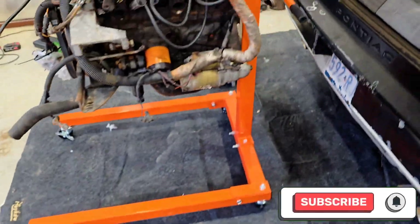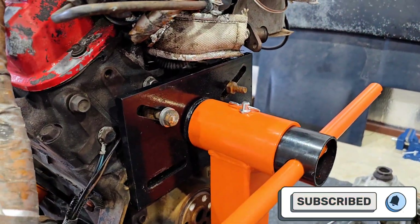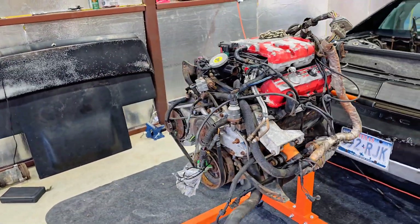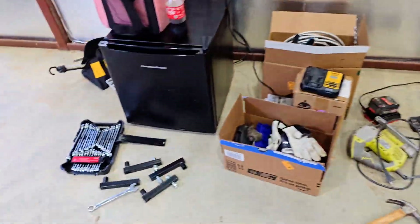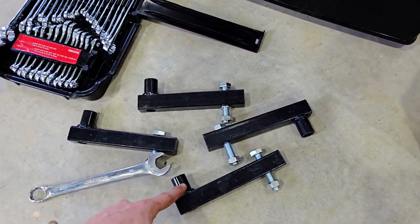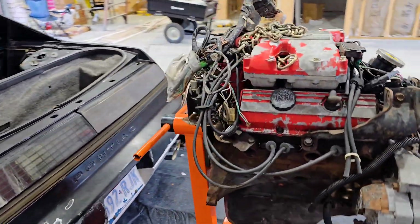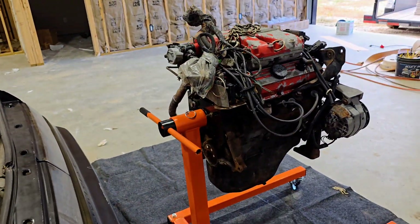I've got it on my new engine stand here. Unfortunately, I was only able to get two bolts in. I know this isn't advisable by any means, but it seems to be holding just fine. Next time I will be bringing longer bolts — that's the reason I couldn't get them through on the arms — so I can secure this a little bit better for the reassembly.